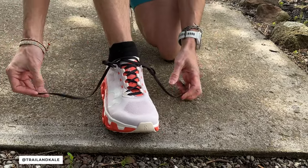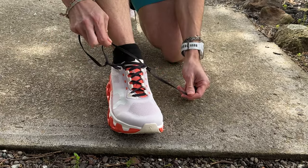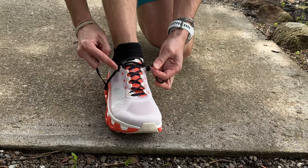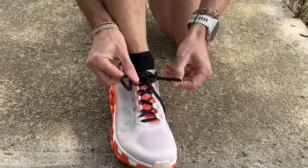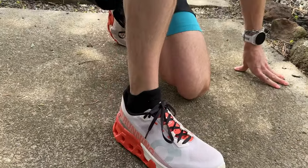Then you can tighten these loops down so that they're a lot smaller. Same on the other side. And then proceed as normal, do your laces up. You'll have less flappy lacing and your heel will be locked into the shoes.